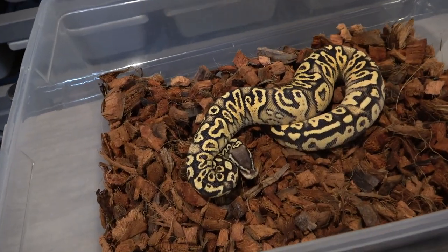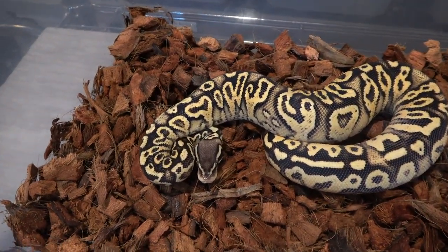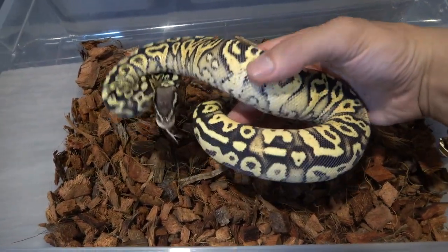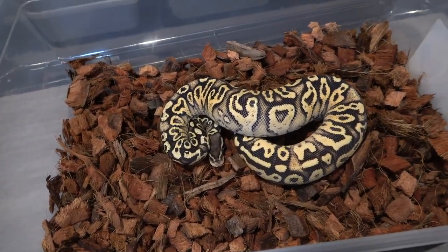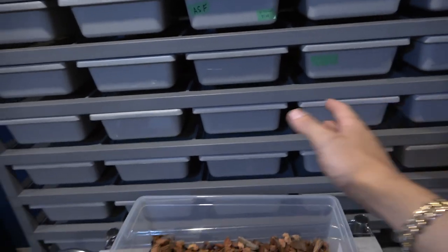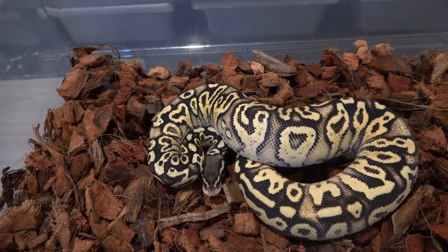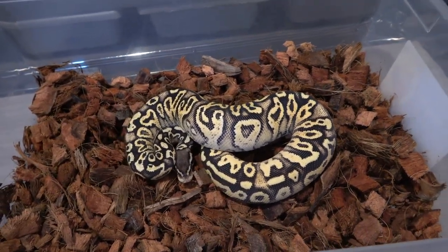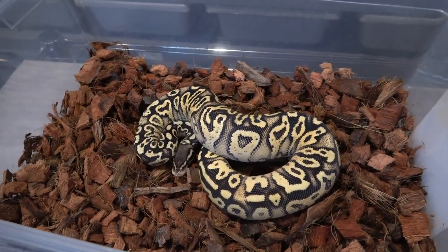Right here is the first male in the video — this is a pastel yellow belly blackhead hurricane male I got from Mutation Creation. If you remember the unboxing video he was really small, but he's been eating really well and growing. I can't wait to get him into the ultramel projects because I'd really like to see the hurricane in the ultramel, and maybe the monsoon project in years to come. I do have a ton of holdbacks in here that are possible double het monsoon pied with great markers for both, so hopefully I can get one paired to him.